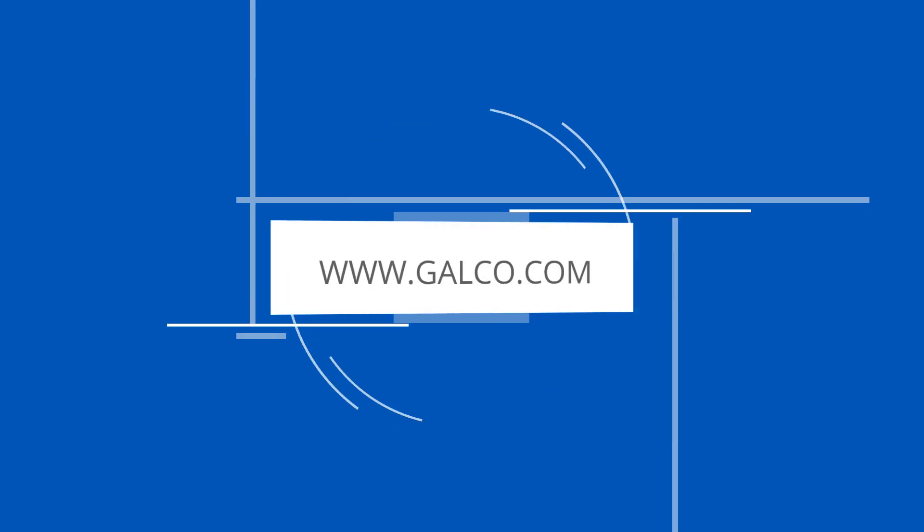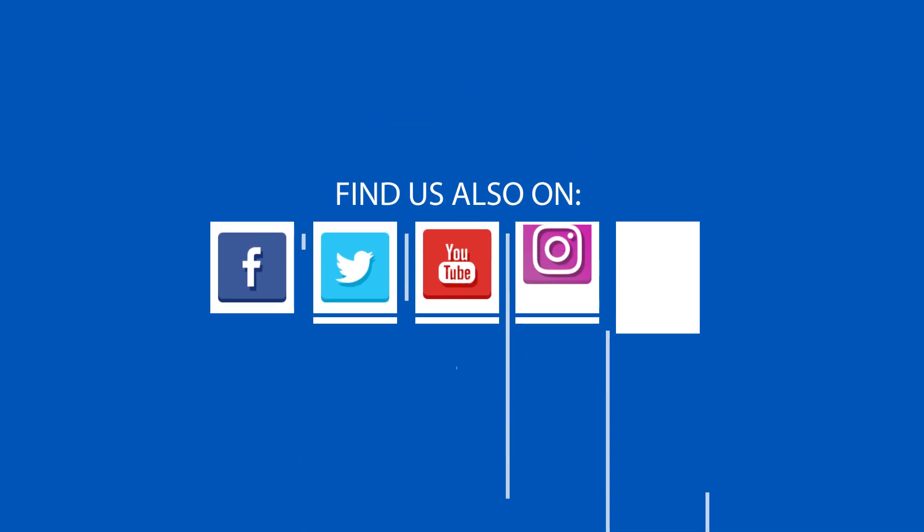For more on this product and others from ACI, please visit galco.com.